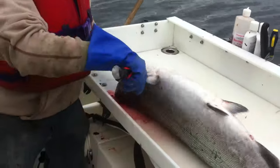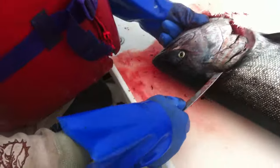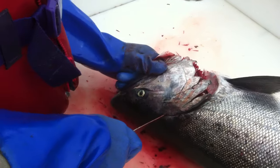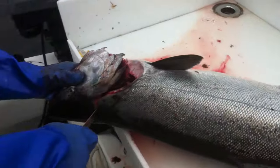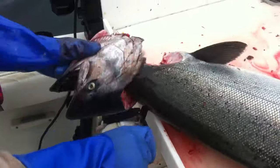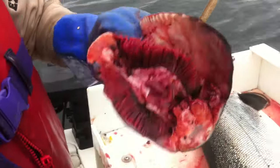Once you get to the top here, right around there, you're going to make an incision. Cut down a little ways. Once you get far enough, you want to give a nice, good, clean push. It's nice to get a little bit of leverage sometimes. You just cut right around. There's the head of a spring salmon.